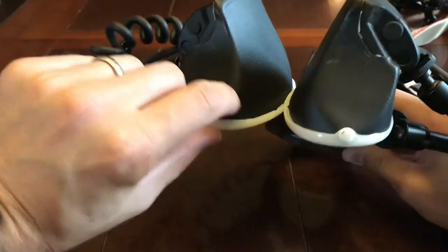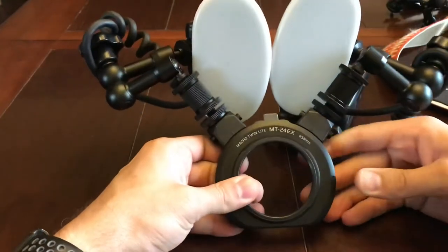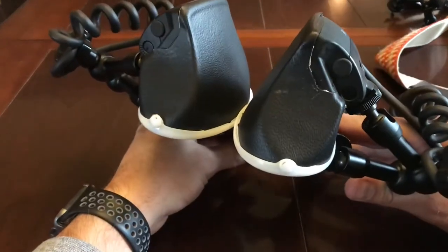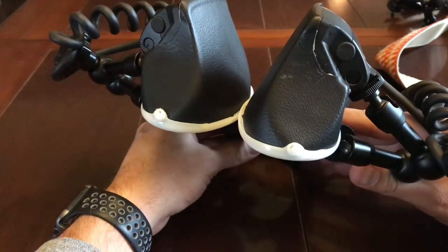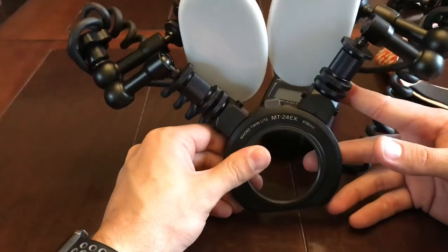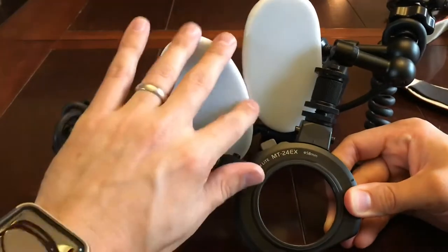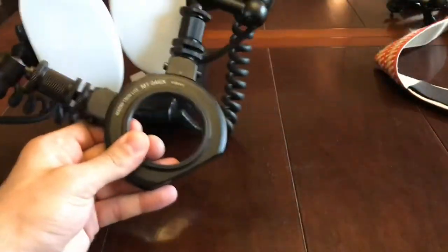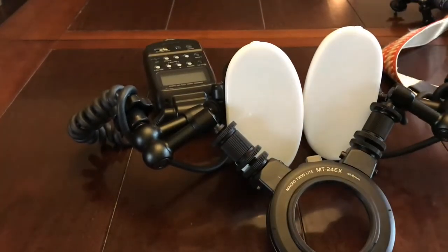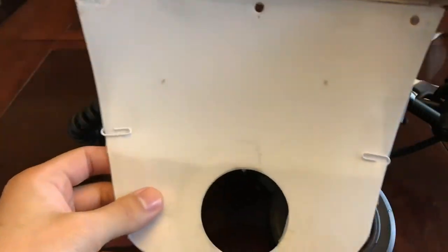Those diffusers are basically just a kind of plastic — I'm guessing ABS — that somebody in the UK sold on eBay a long time ago. They're actually blown that way and they do a pretty good job, but with those flashes you had two catch lights in spider eyes. I wanted it so that I only had one catch light, one uniform light source, but I also still wanted to use the MPE-65. So that's where this next diffuser comes in.